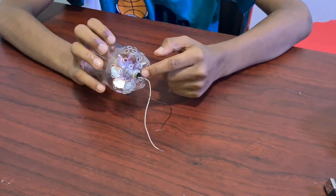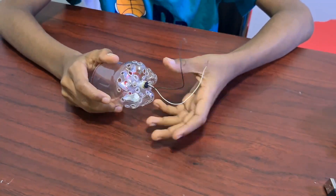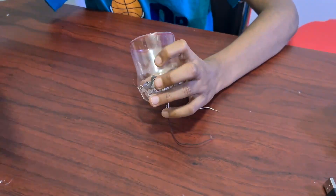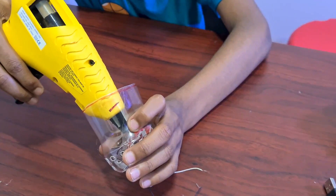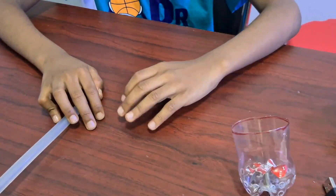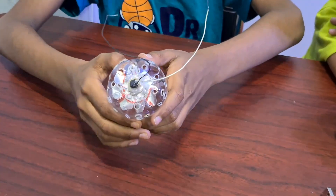I made a hole using a soldering iron and fixed the mortar here. I also fixed the fan, and to make it more stable I am using a glue gun. Let it dry. Apply some glue here also. The bottom part is ready.